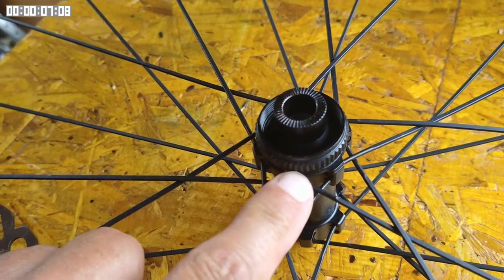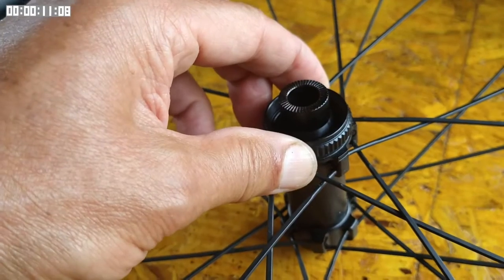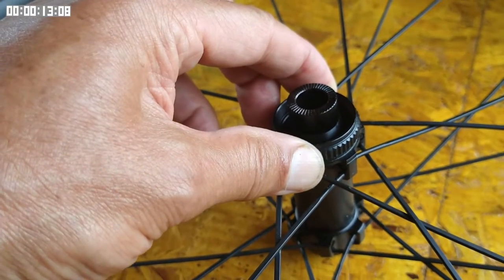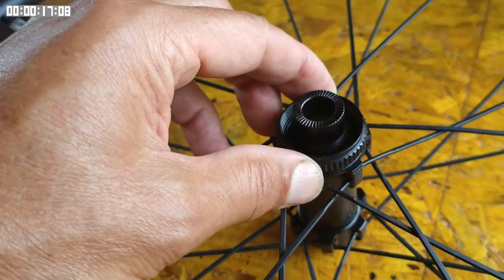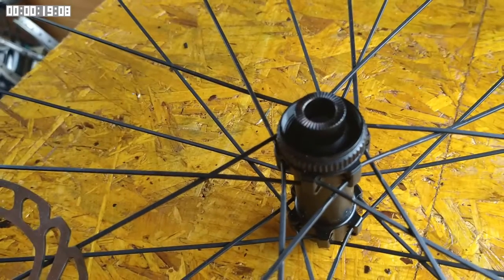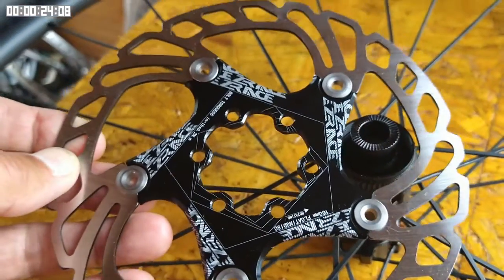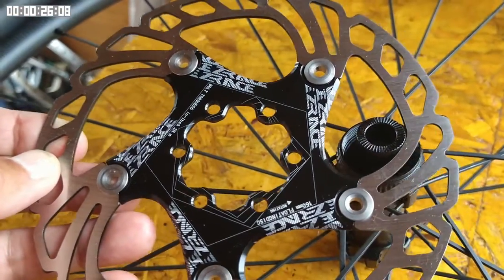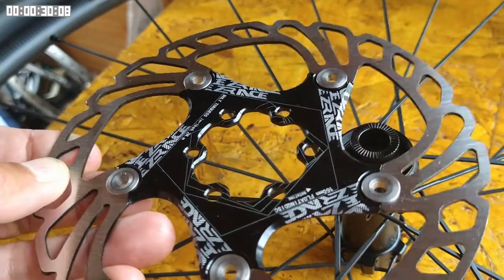There are two main methods of connecting a disk to a hub. This hub shows the Shimano center lock system, which uses a spline. However, if we go back a few years, the standard was a six bolt design, as you can see here. It used six bolts to connect the rotor to the hub, the hubs having flanges with screw threads in them.